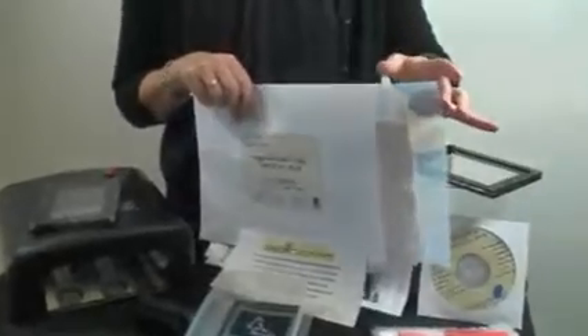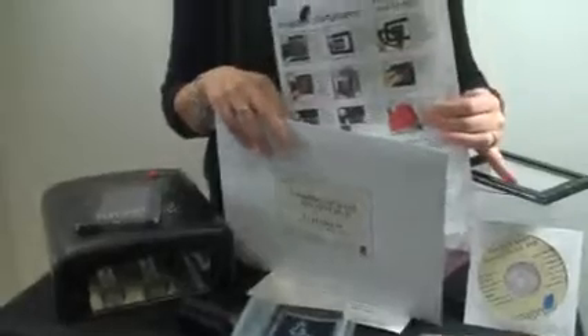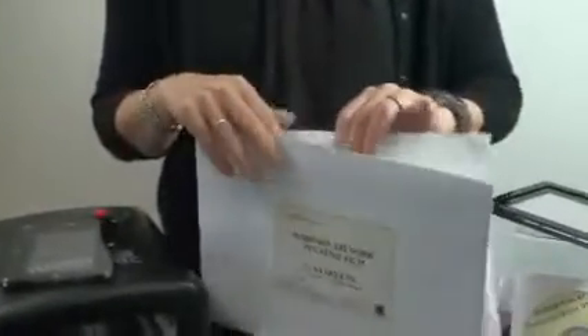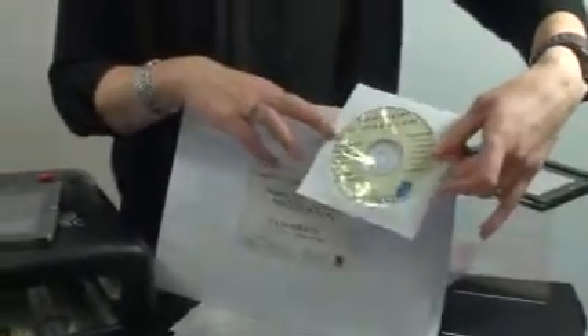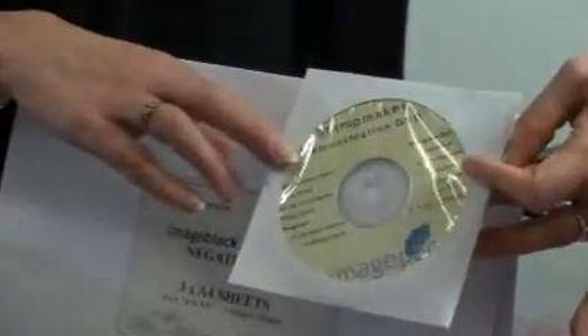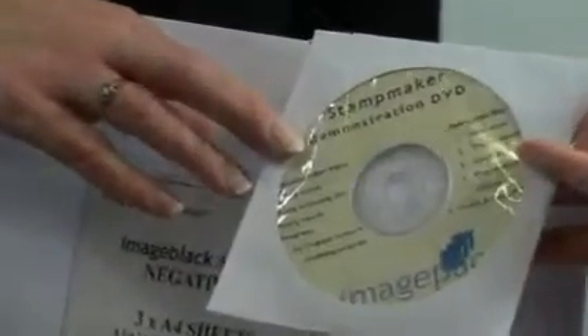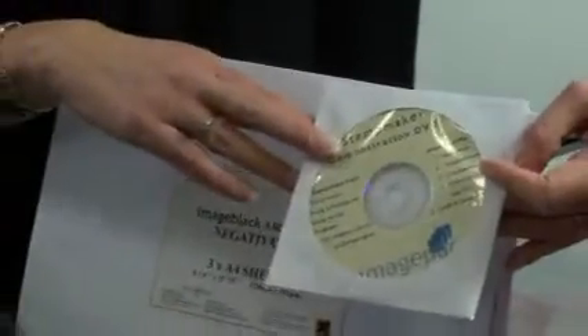There are three sheets of film and we'll show you how to use that. You get some printed instructions on making a stamp. You also get them on the CD, and on the CD you have lots of other advice, free artwork, an artwork software program to help make your negatives, and some health and safety information — so do take a look at that.